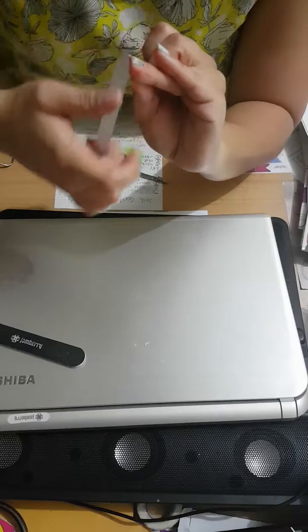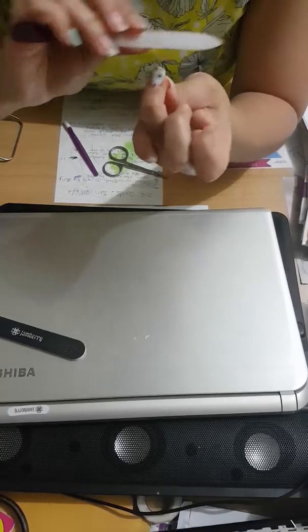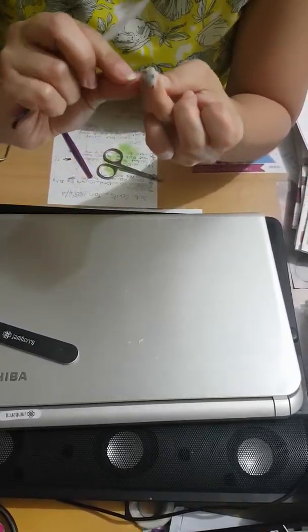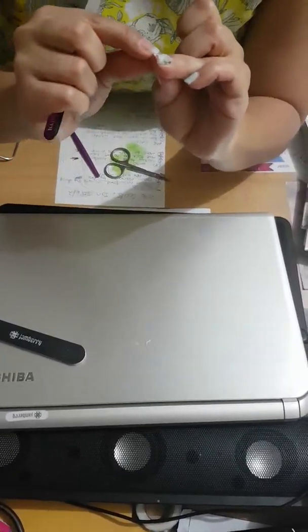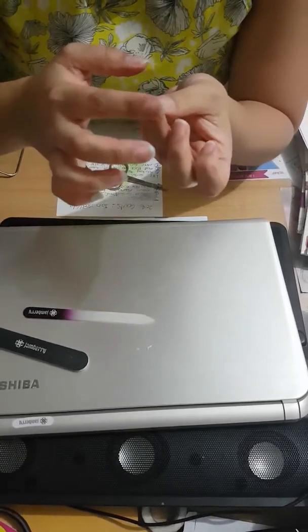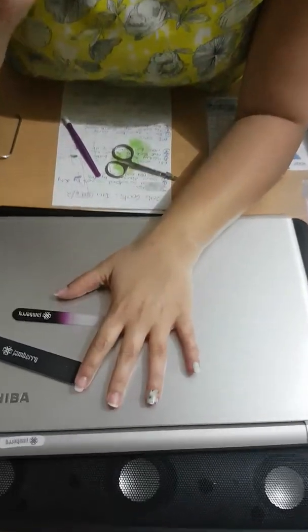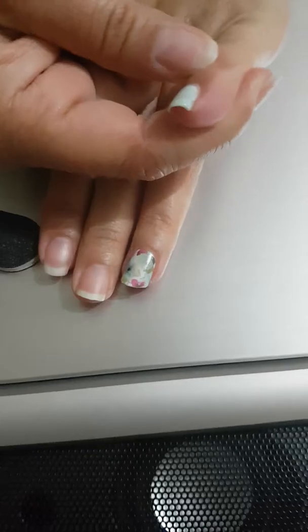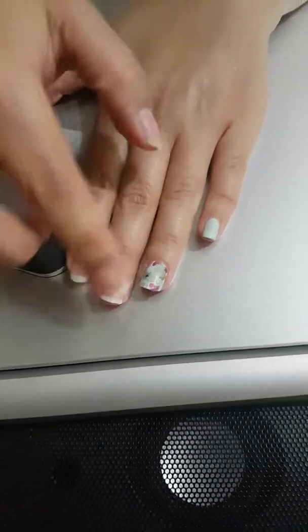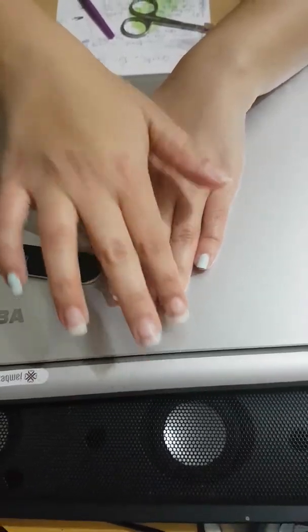Always file in a downward motion, never across — you don't want to rip the wrap or cause it to move. Always down, and always on a 45-degree angle, to get a bit off the tip so that the wrap doesn't start to fray on the edges. That's it — I've just done a Jamberry application. You might notice the gel here — it's been on two weeks now with no chips, and it actually goes quite well with this wrap.